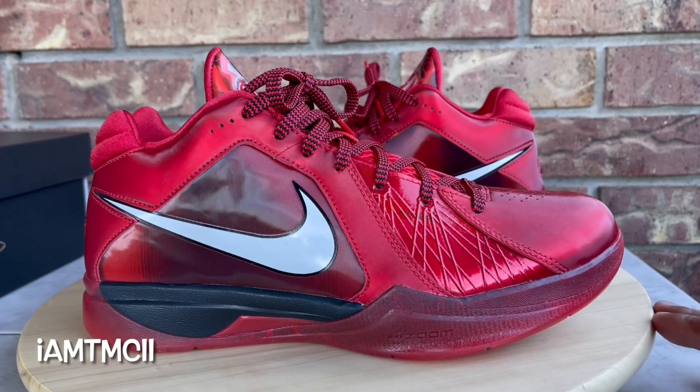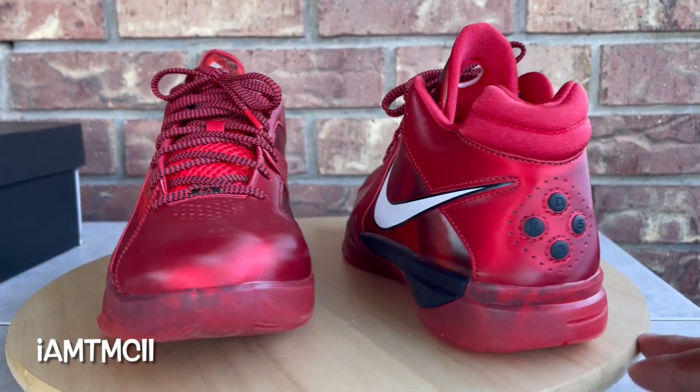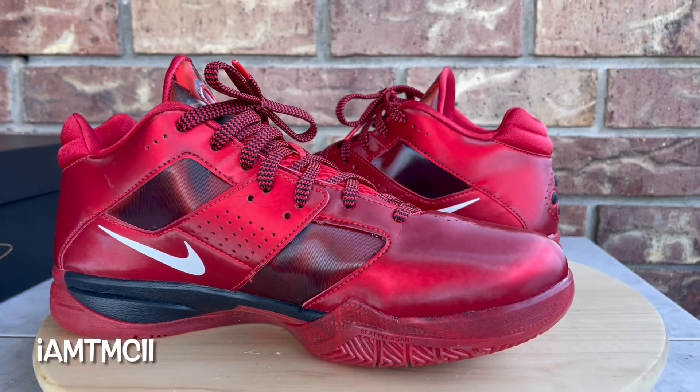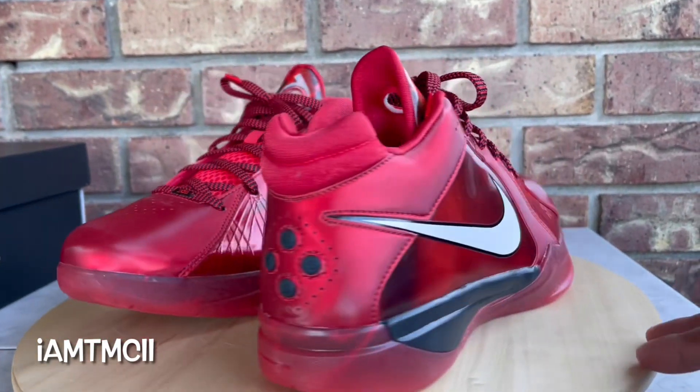What's going on YouTube fam, today I'm gonna give you guys a quick look at the All-Star KD 3s. This is the retro of his All-Star shoe from back in 2011.